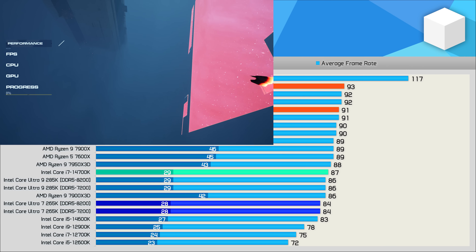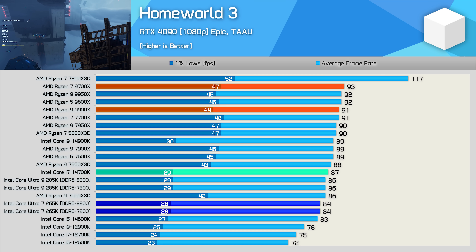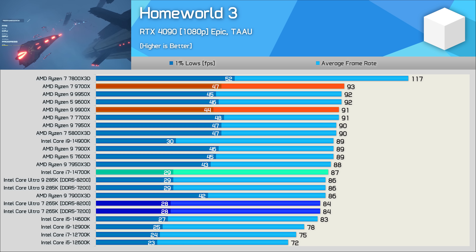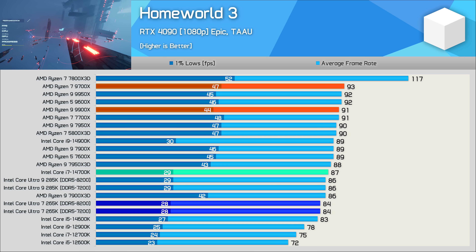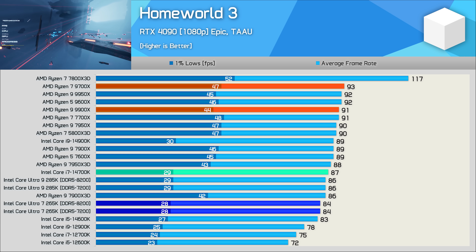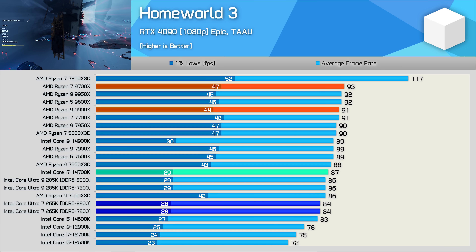We've updated our Homeworld 3 data from the 285K review. Changing the power plan from Balanced to High Performance helps a lot here, and while we don't normally change these settings, we've made an exception as we're confident Intel and Microsoft will address this issue quickly. Even so, Arrow Lake CPUs remain underwhelming — the 265K is 3% slower than the 14700K and 8% slower than the 9900X.